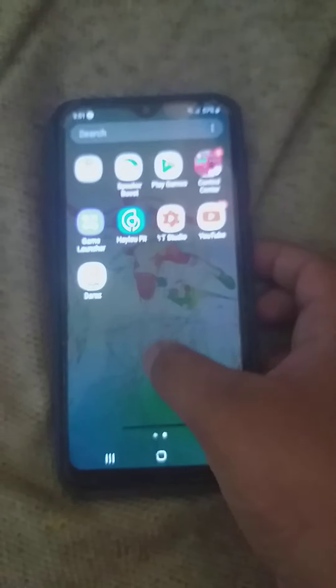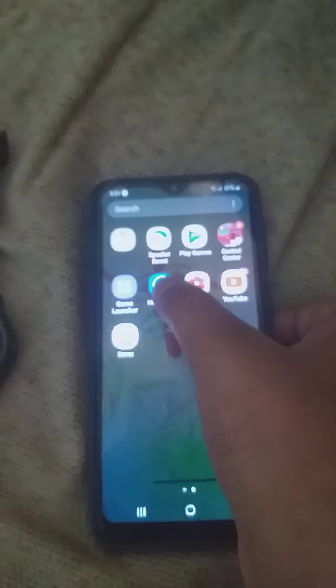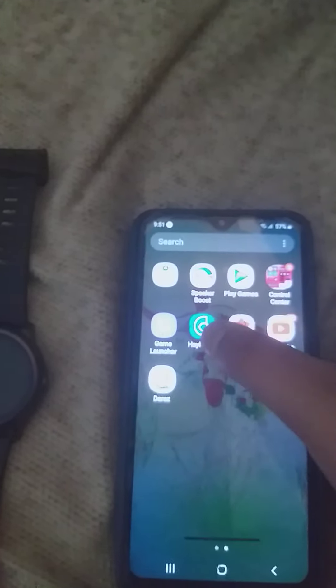When you turn on your watch it will show you a barcode, and you have to scan that barcode using any barcode app. That will take you to the Play Store and make you install this app — HaloFit. You have to allow the Bluetooth to turn on.